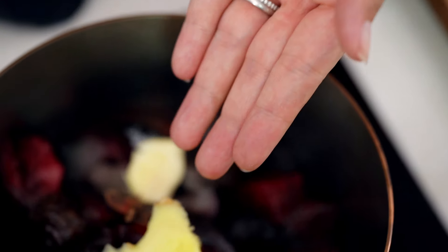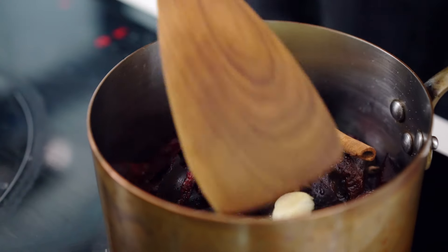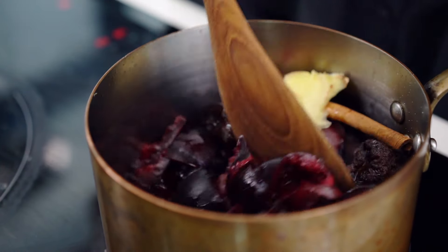And now for some spices. So I've got star anise and a cinnamon stick. Now just remember how many pieces you're putting in here because you're going to have to pull them out later — you don't want to lose a random piece of star anise in there.